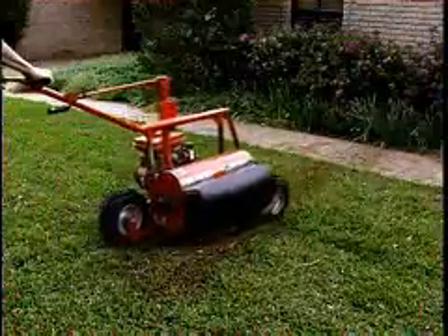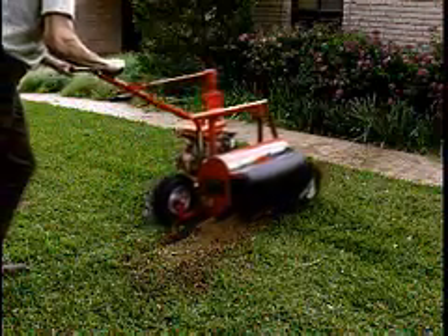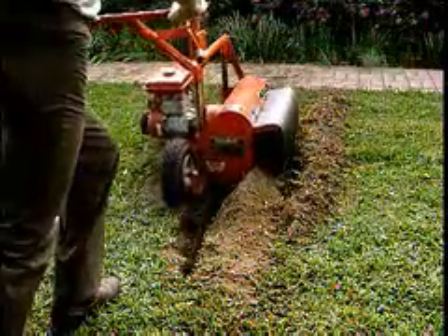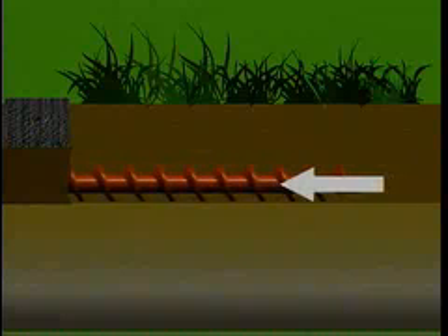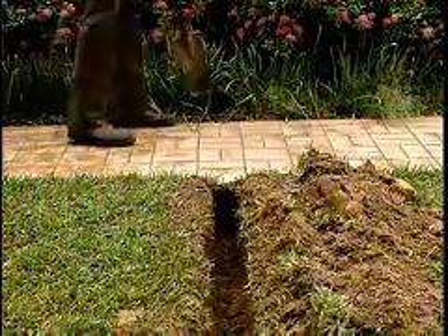To begin, open a starter trench slightly over six feet long and about three inches wide on one side of the sidewalk. If using a trencher, it may be necessary to make more than one pass. The starter trench guides the auger as it drills under the pavement, so the trench should fit the auger as close as possible and be dug at the same depth, grade, and direction of the underground bore.